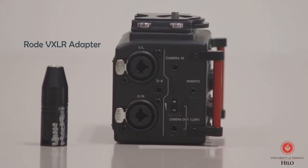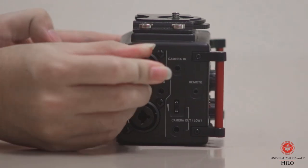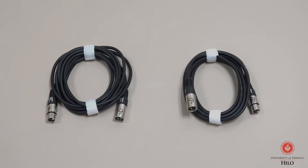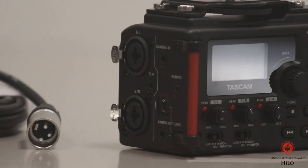The Rode VXLR adapter can be used to plug in a microphone to the Tascam recorder. Additionally, the kit also includes two 12-foot cable patch cords. These are used to hook up the Tascam to a microphone.